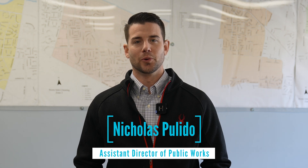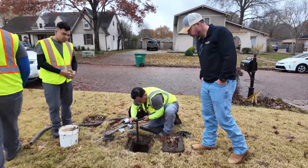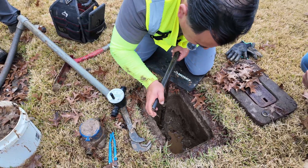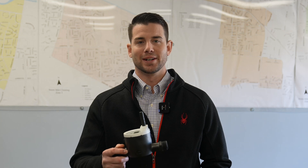The City of Germantown is replacing its older water meters with new high-tech meters. Starting January 6th, the city's Public Works Department, in partnership with contractors, will be out in the community installing the ultrasonic water meters, like this one here.